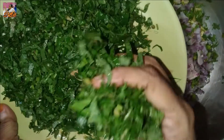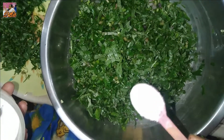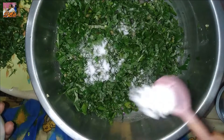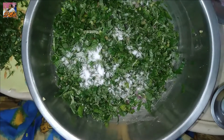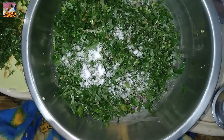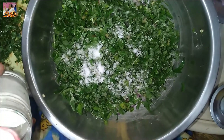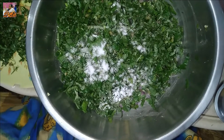Fry on the side of the pan. I will put a spoon in the bowl. I will put it in the bowl and put it in the bowl.